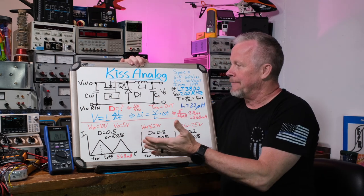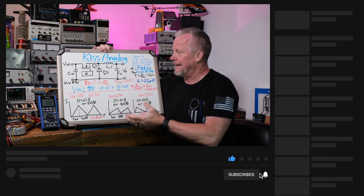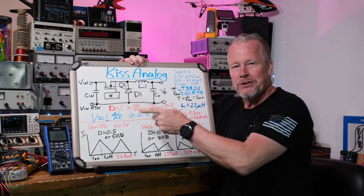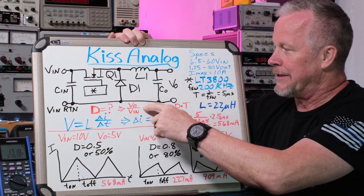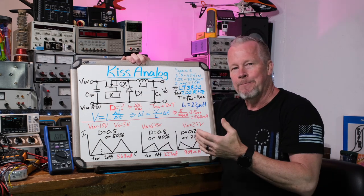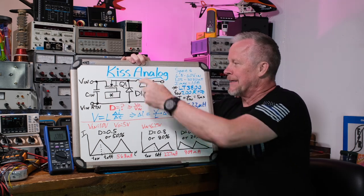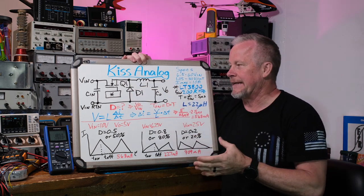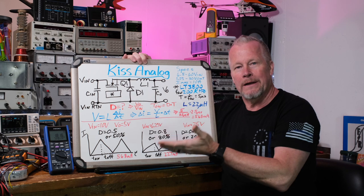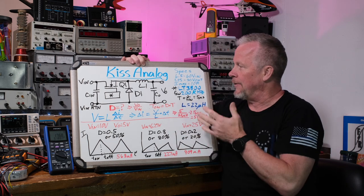The main thing about this buck converter is that we have to know what the duty cycle is, and that depends on what input and output voltage is going to be. The output voltage is a ratio of the input to output voltage and duty cycle. The duty cycle is equal to the output voltage divided by input voltage. If we have 10 volts in and we want 5 volts out, then that's half the voltage, so we want the switch on for half the time. The switch, inductor, and diode are going to have some voltage drop, so it's not exactly that, but it's pretty close. The first thing we want to know is the duty cycle when we design one of these things.